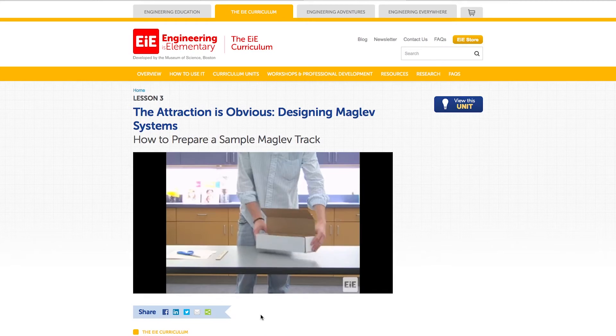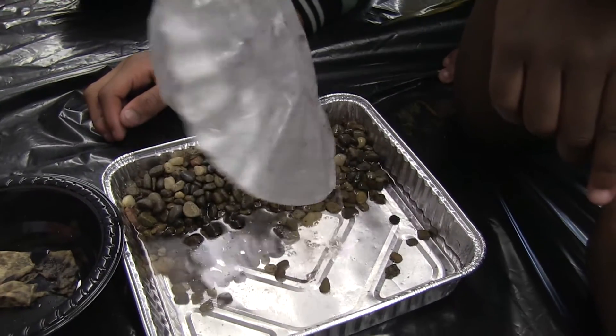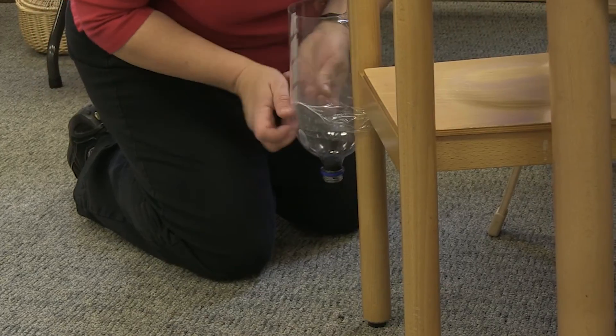EIE is all about hands-on activities that engage students, but things can get messy — that's why preparation is key. Some EIE units take minimal prep while others take a lot.